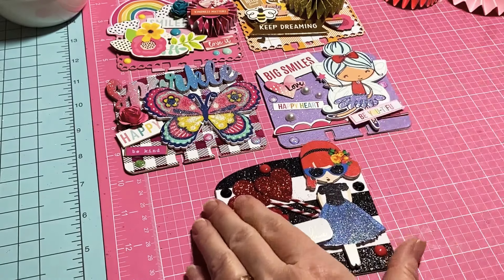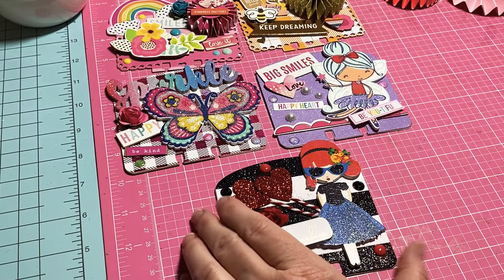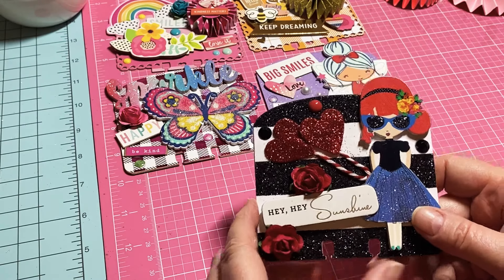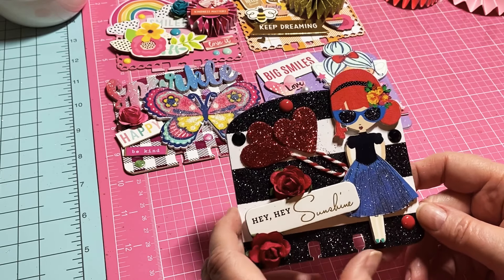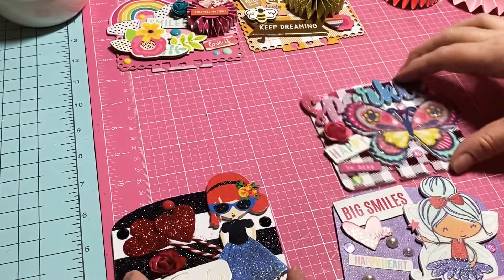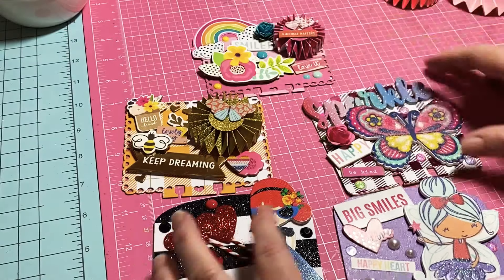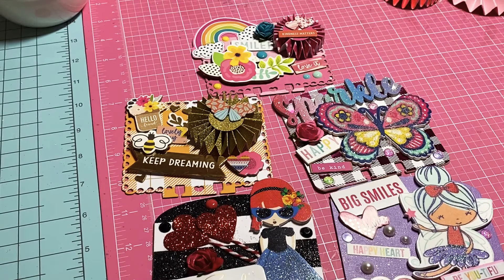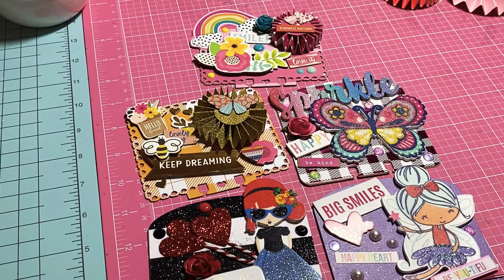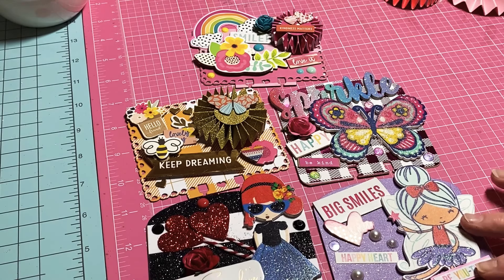I'm going to make a couple more — maybe tomorrow night or sometime this week — but I've got to work on some other projects too. I thought I would jump on and show you all these sweet memory decks I've made. Let me know which one is your favorite! They're all different but just beautiful, and they're so much fun to make.